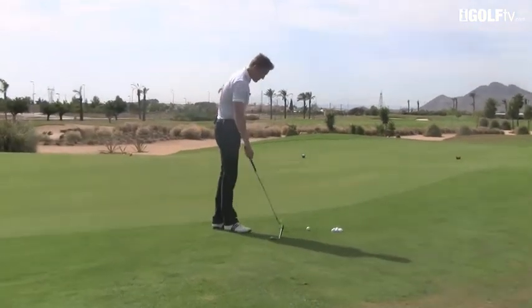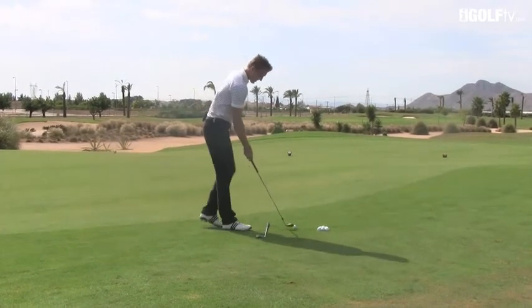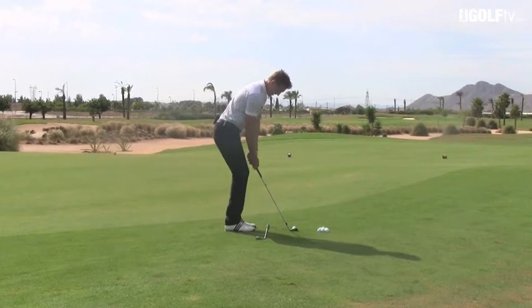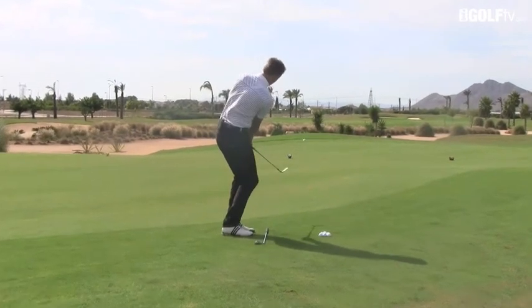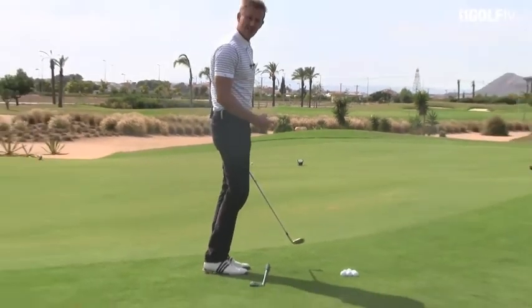You can see this club shaft I've got that's lined on the floor at the moment is pointing at the middle head cover. So if I set up to my shot here, I can play a very simple chip shot down to that head cover and get the ball going very easily on line.